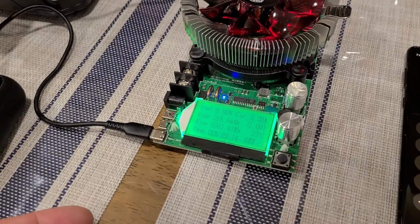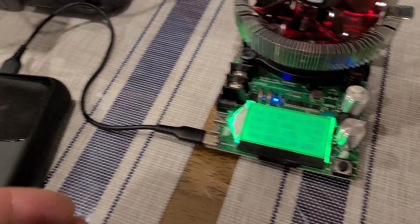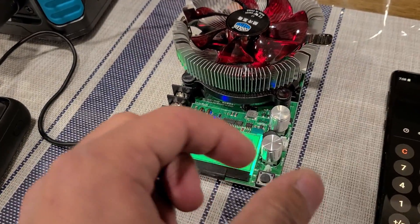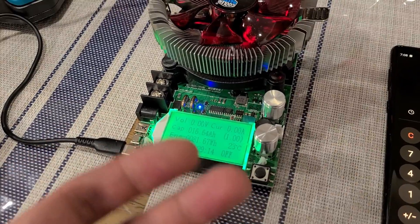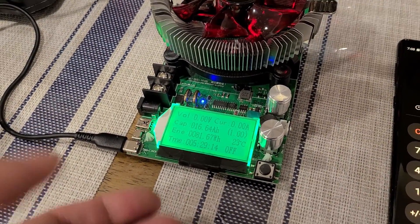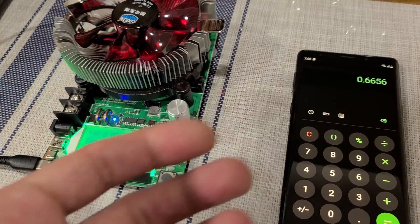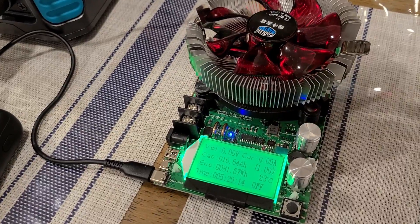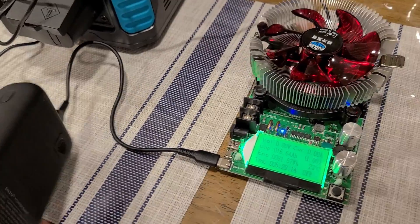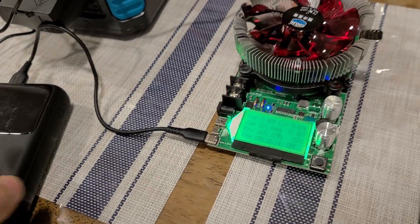This was my first time using this MakerHawk load tester, and it was actually pretty smooth sailing. All I did was connect it to the load tester and adjust the load a bit to make sure it was at 15 watts, and this is what I ended up with. You can potentially get about five and a half hours of charging time and you're getting about 67 percent of that 25,000 milliamp hour capacity from the power bank — just in case you wanted to know how much of that rated capacity you could actually use.